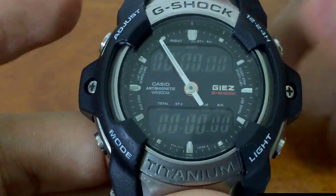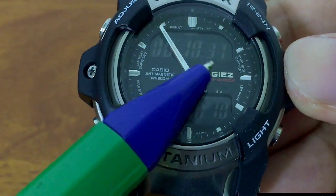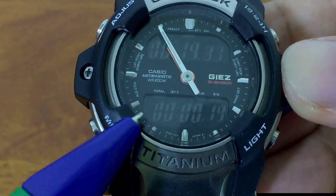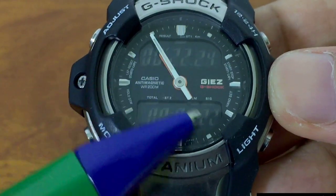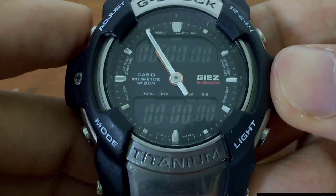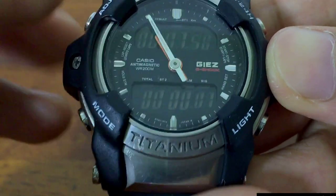Press the upper right button to start the stopwatch — similar to most G-Shocks. Up here is 1/100 seconds, this is the seconds, up here is the minutes. Down here is the total time — this is the seconds, this is the minutes, and this is hours. If I press stop right now, these two will show similar values because they represent the same elapsed time. This total time display becomes useful once you start splitting laps.